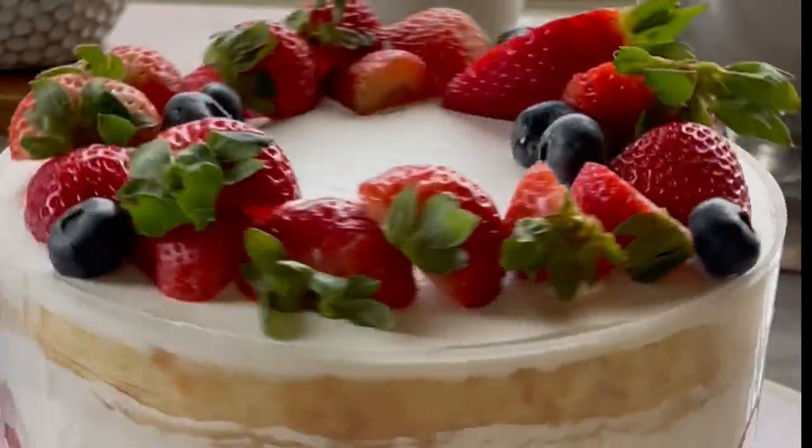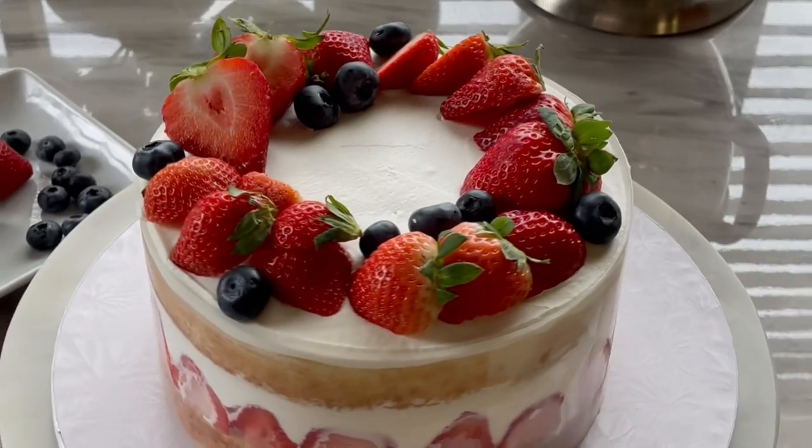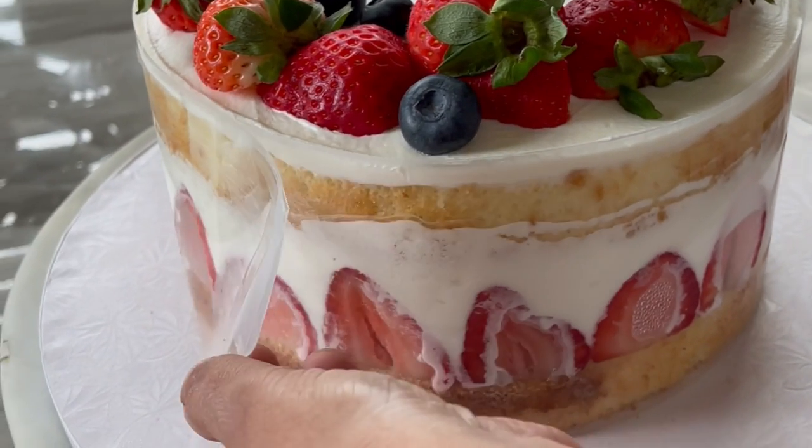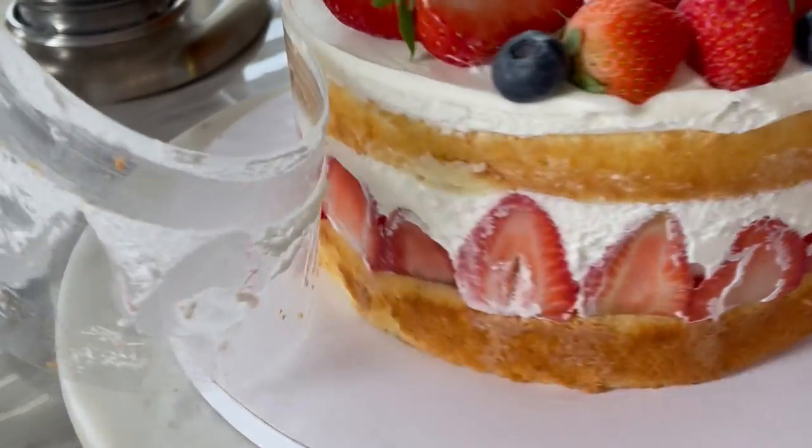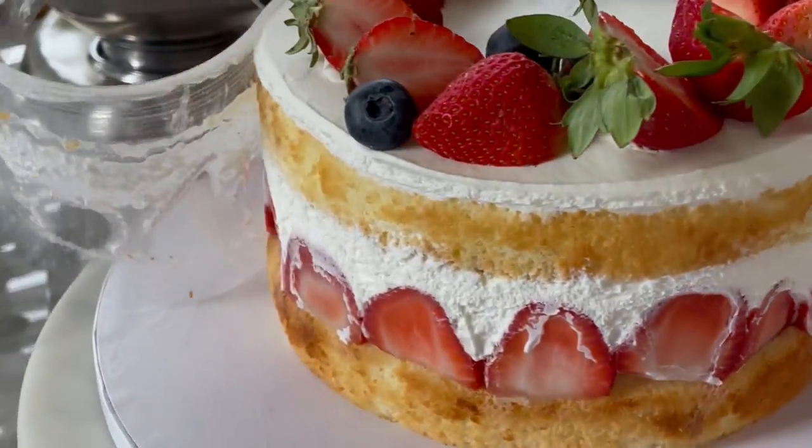Now my favorite time — the taste testing! I'm going to remove the acetate paper. If you notice, the heavy cream has flowed onto the strawberries a little bit, but this can be easily cleaned up using a paper towel.